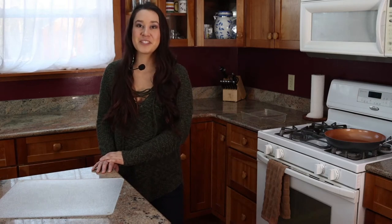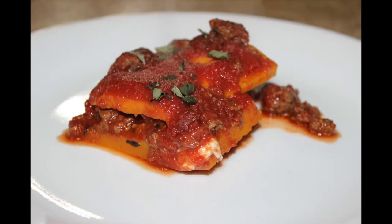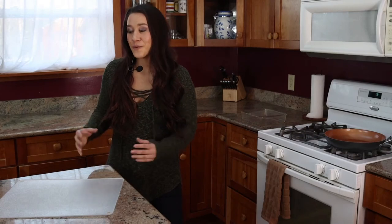Hi, I'm Mariah Gladstone from Indigikitchen, and today I'm going to be showing you guys how to make a bison butternut squash lasagna. This recipe is super easy and delicious with only three main ingredients, naturally gluten-free, and it incorporates your vegetables right into your delicious comfort food dish, so it's perfect for anyone to satisfy their carb cravings while actually eating squash.